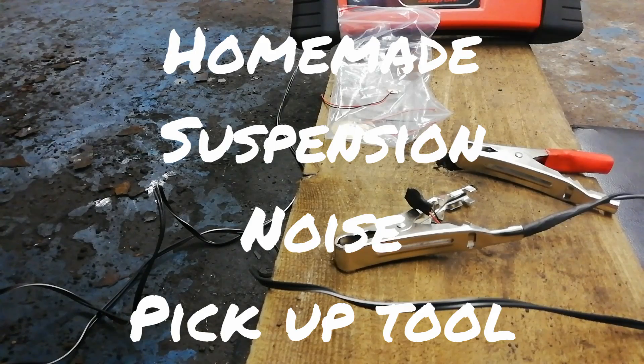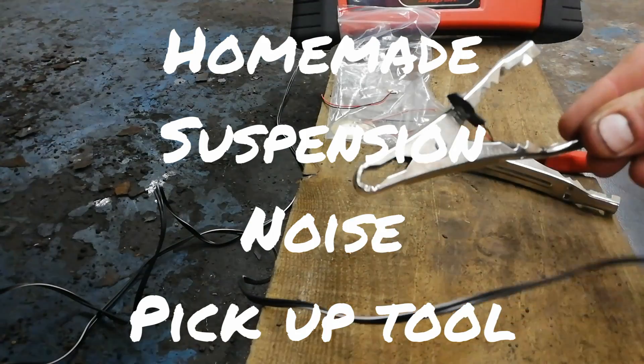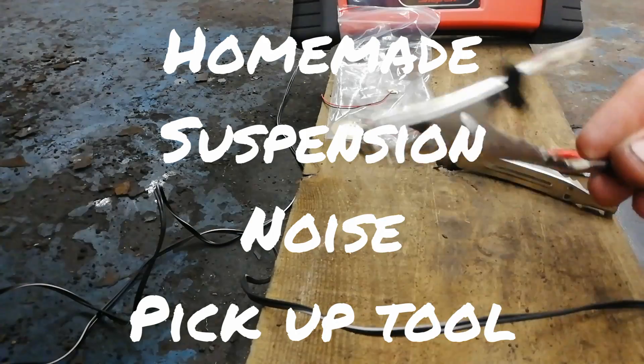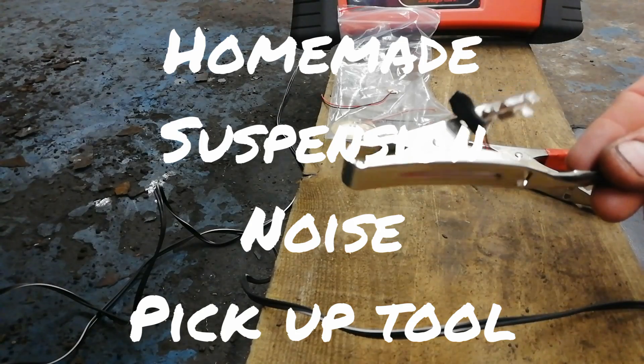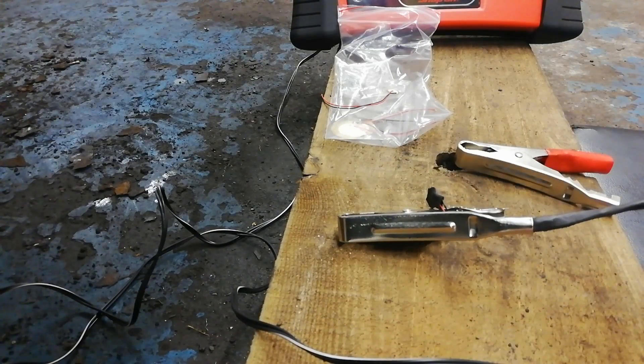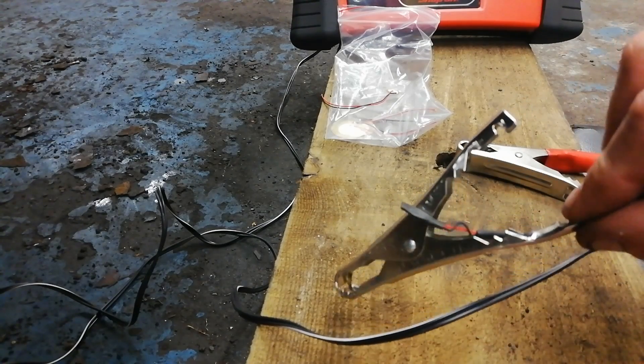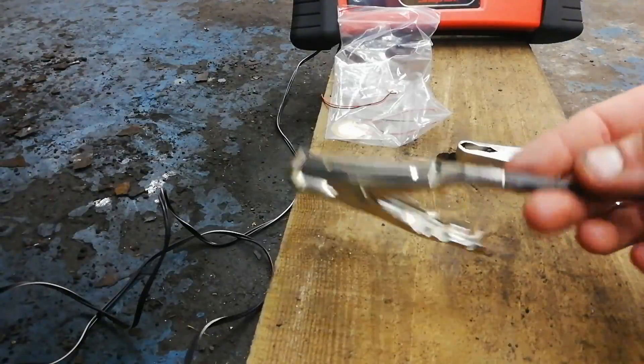In a previous video I said I would show you this concept of how to find noises in suspension. It was part of the Chassis Ears video I did. So here it is, and we'll just show you what this is, what we've made here.